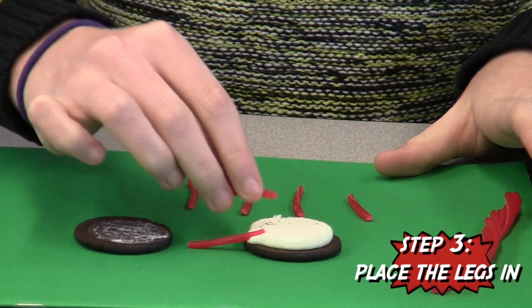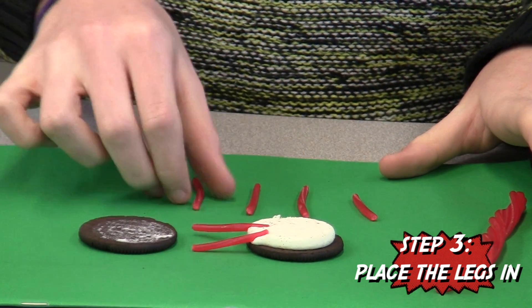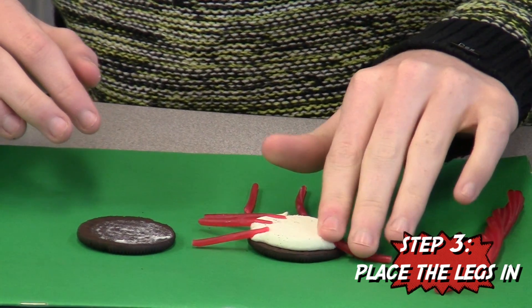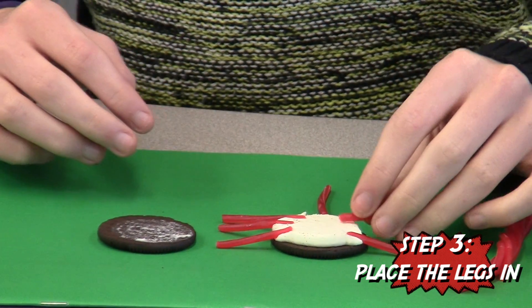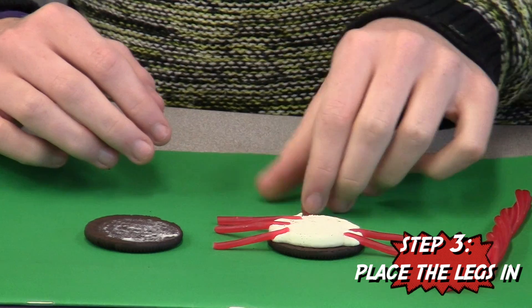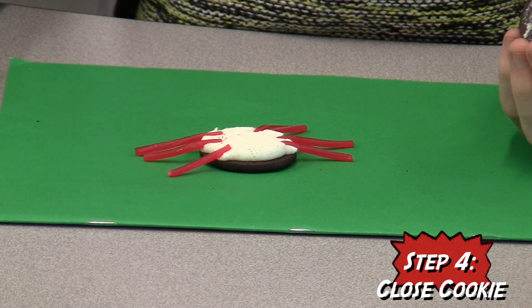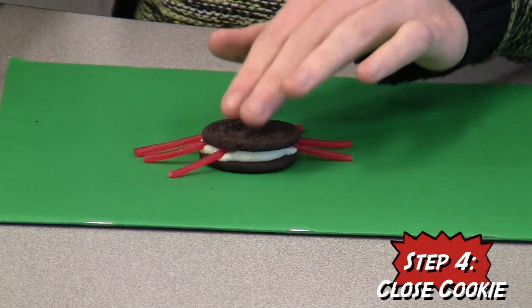Using small pieces of licorice in the white filling of the cookie so they'll stay in place — we suggest putting three pieces on each side. You can do more if you want. After that, you can close the cookie and press it shut.